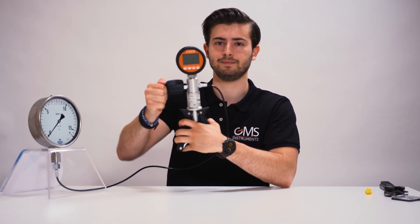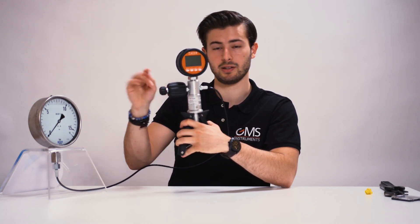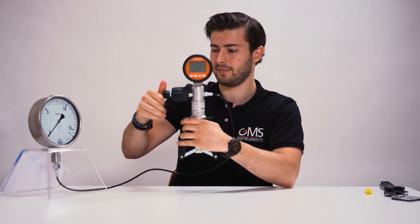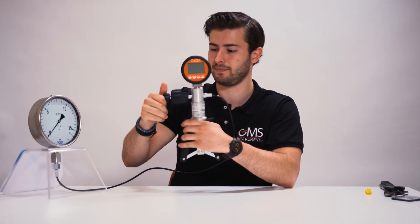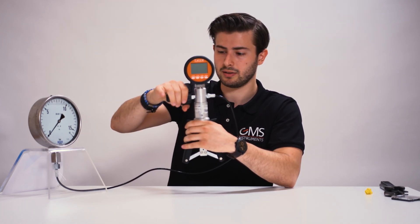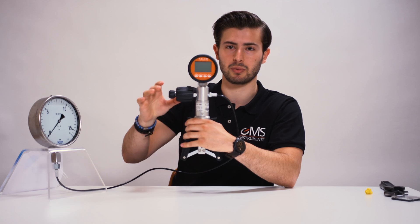This switch here operates the air escape valve. If you turn it to the left, air can escape, so if you pump nothing happens. But if you tighten it, we'll start adding pressure to the digital pressure gauge and to the analog pressure gauge. The bigger switch is used to increase or decrease pressure only slightly, if you need to be more precise.